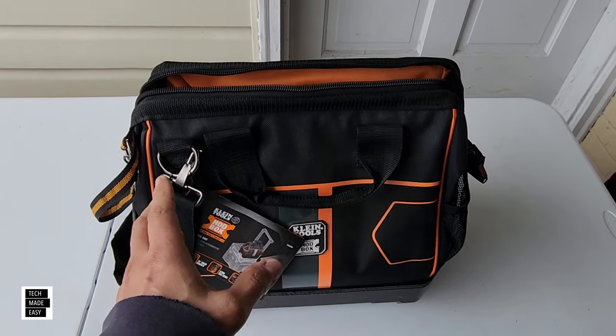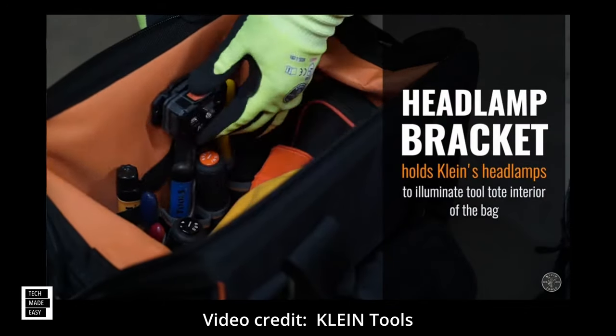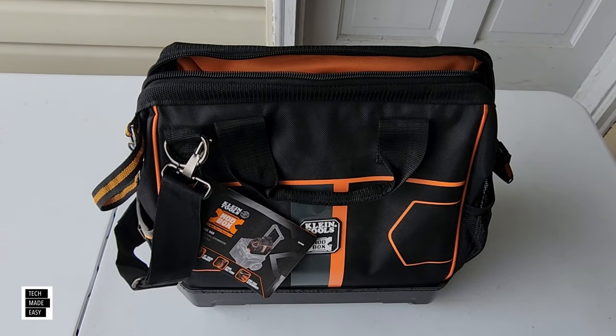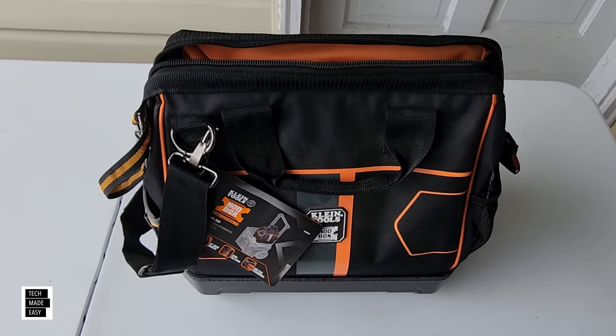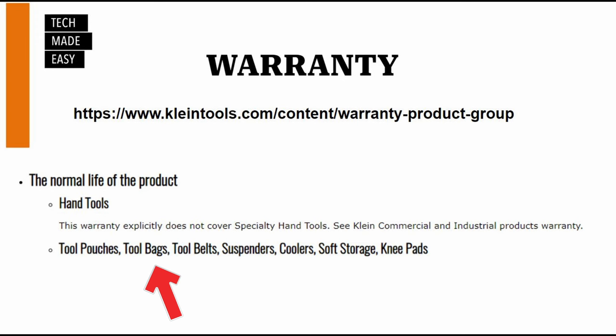The material is durable water-resistant 1680D ballistic weave with a padded shoulder strap and comfortable handles. It has a tape loop so you can carry tape, a tape measurement holder, and a bracket for a headlamp inside — sold separately — so you can put it in your bag for more light. On the warranty, they don't state lifetime or limited lifetime warranty; they use the phrase 'normal life of the product,' and tool bags fall under that category.